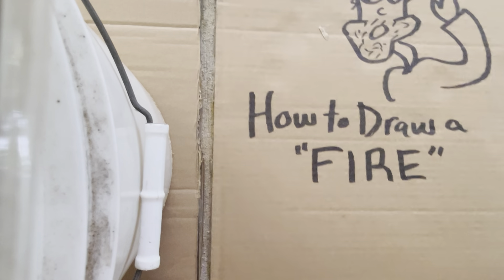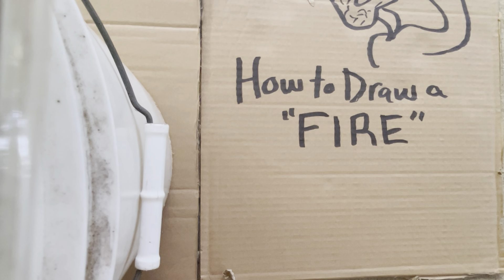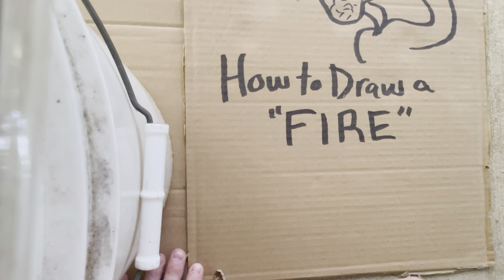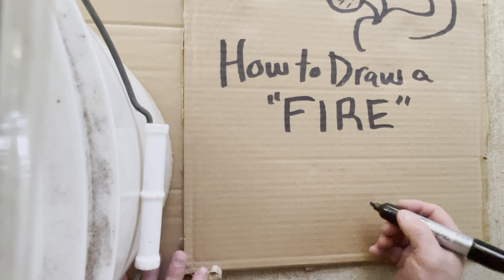Drawing fire is important because there's lots of things that can catch on fire. And you might want to draw things on fire, like you might want to draw a caveman making a fire. You might want to draw all kinds of things with fire.